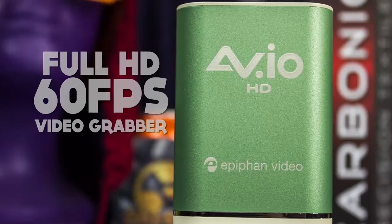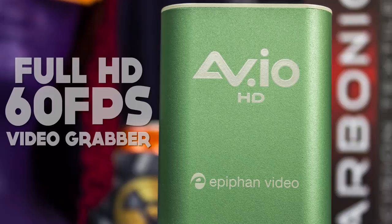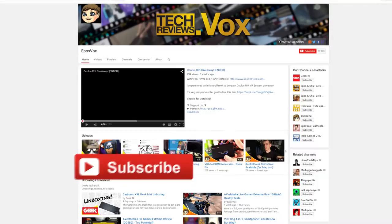The AVIO HD Video Grabber from Epiphan Video is an extremely flexible and high-quality video capture device. I have to say, it really impresses me, but doesn't surpass other capture cards.